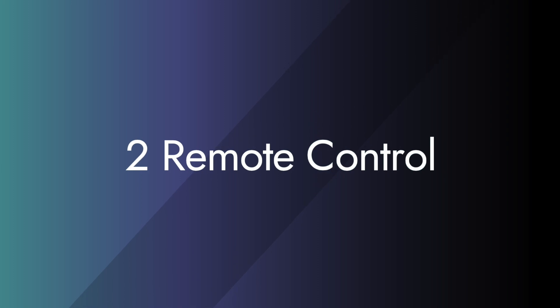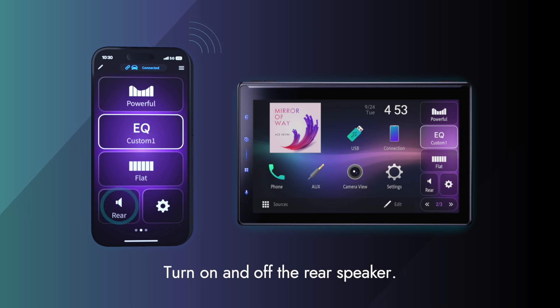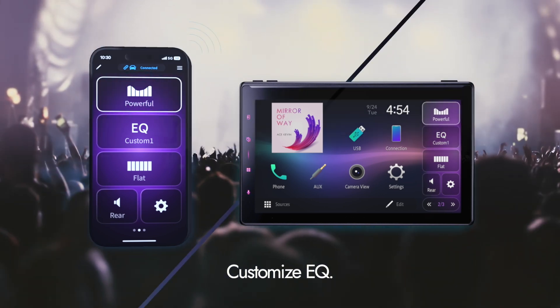Next, the remote control function. Using your smartphone as a remote control helps with various operations, such as turning on and off the rear speaker. You can also customize the EQ directly from your smartphone. This is a unique feature of this app.